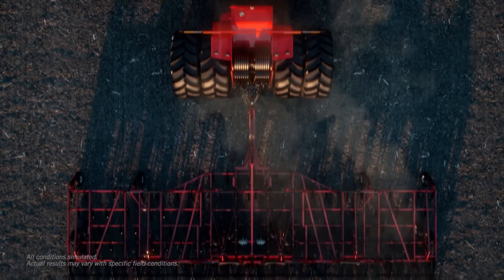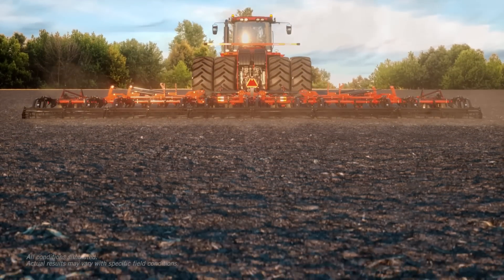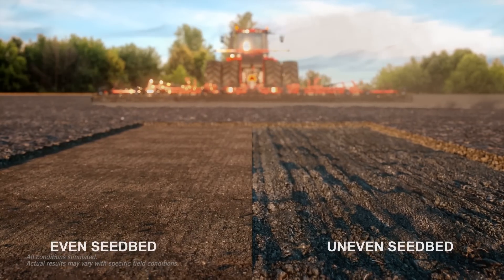Every seedbed has agronomic potential waiting below the surface to be unlocked. You just need the tools to find it. Most seedbeds are a mix of flat, smooth, optimized soil and rough, gouged, uneven soil.